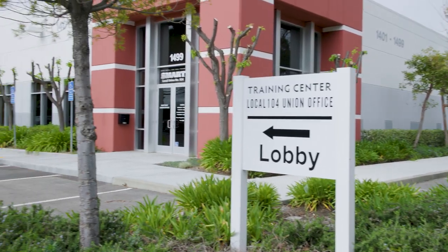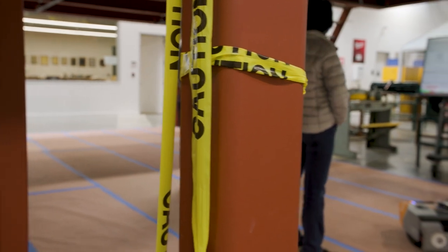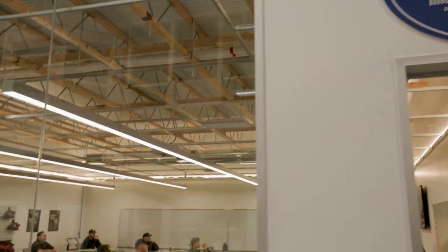We are here today at the Sheet Metal Workers Union Local 104 in Livermore, California. We've been partnering with the Sheet Metal Union to bring up their first ever Dusty training class, where they're teaching all of their students how to use Dusty at the introductory level.